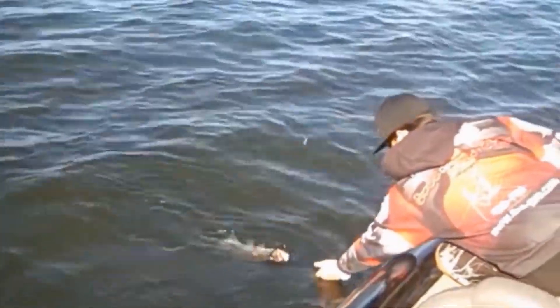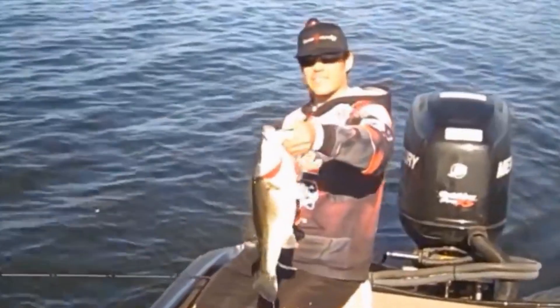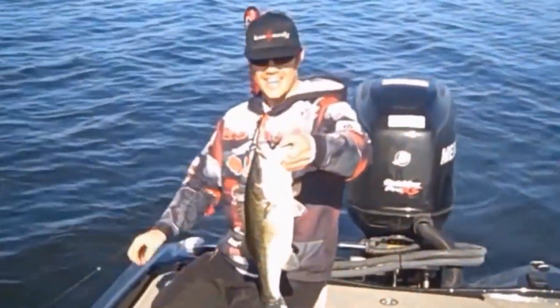First cast — get hooked up. That's the kind of fish you catch here in Florida. That's why we came here.